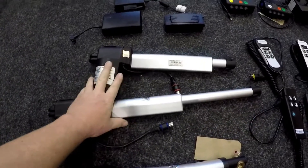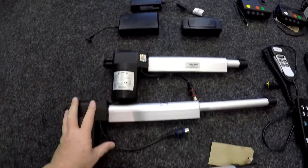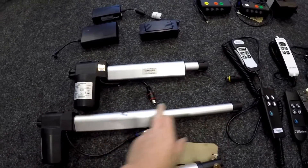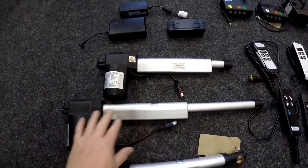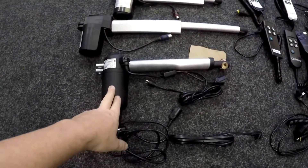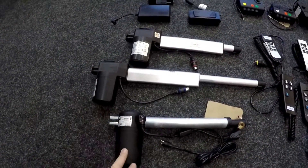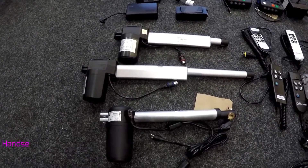These are riser motors for the Time Motion which work with those transformers over there. It's all different shapes and sizes depending on the stroke, the power required, and the type of chair it's fitted to. Then of course you've got a mega mat here. These motors are fitted on the underside of the chair — we'll show you when we put the chair on its side.